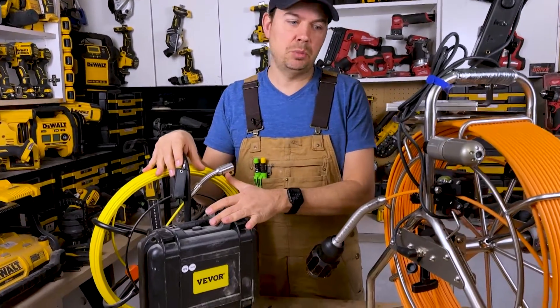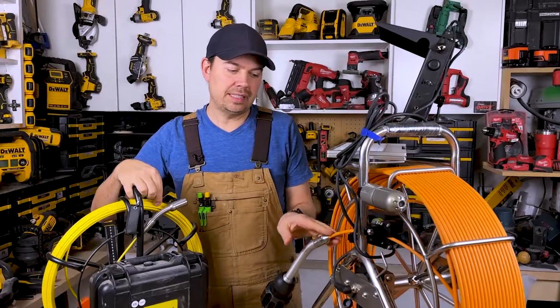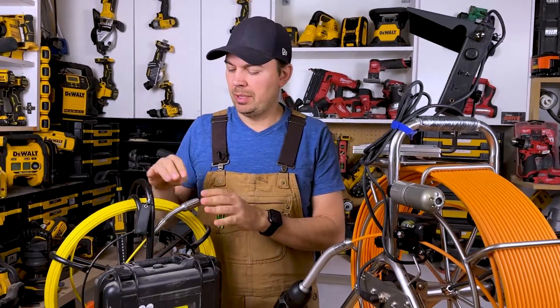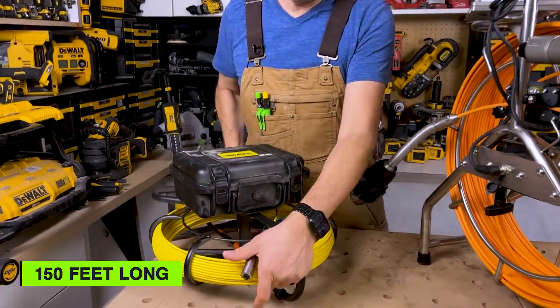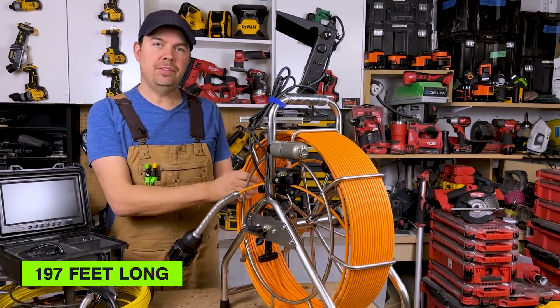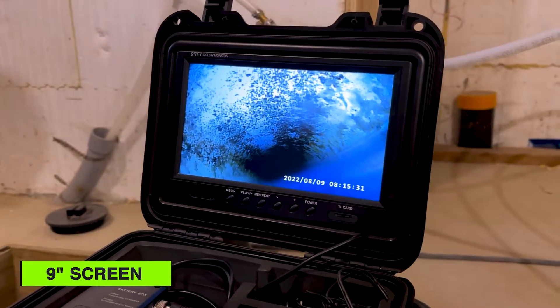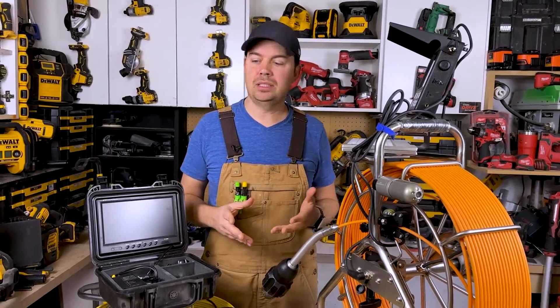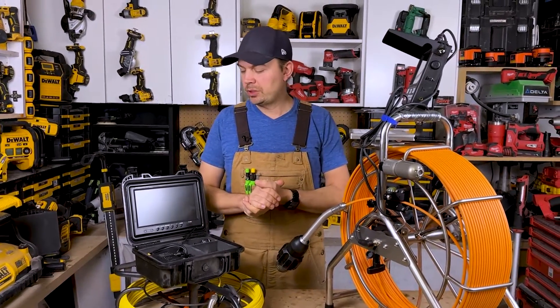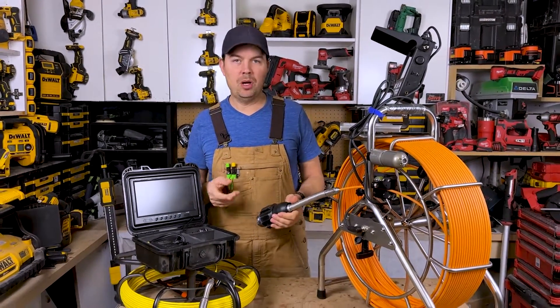Physically, the Vever is a lot smaller than the Anaconda. The cable line is about half the size of the Anaconda. They both have monitors and lights on the ends. The Vever is 150 feet of cable and the Anaconda is 197 feet — close in cable length but definitely different in size. With the Vever you get a 9-inch screen; with the Anaconda you get an 8-inch screen. They both charge up and can be used wirelessly, and run times are similar.